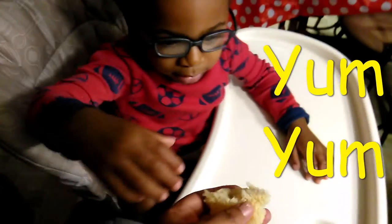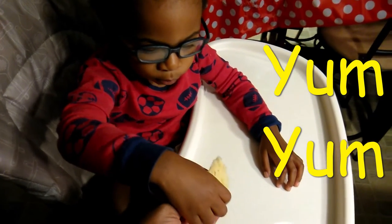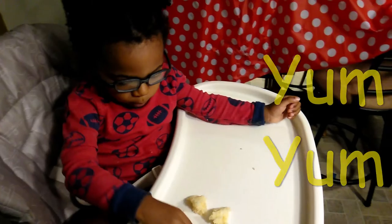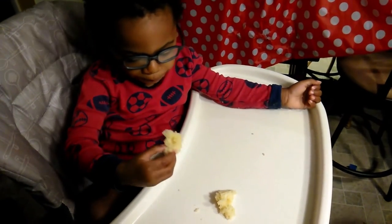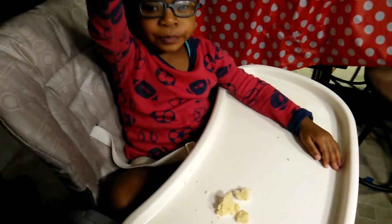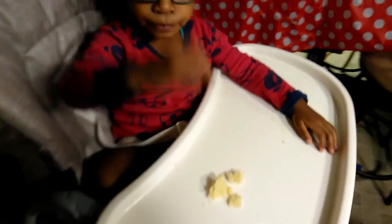You want some cake? More cake? Oopsie, yum yum! Goodness gracious, boy. Mommy will get you some juice. Thank you.